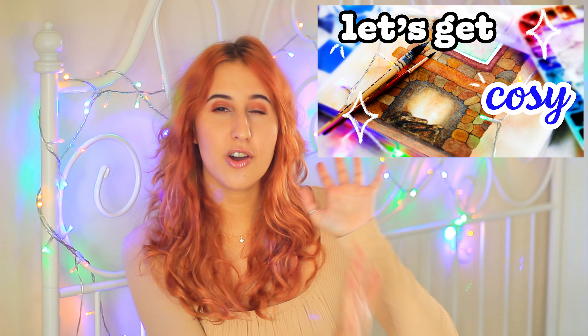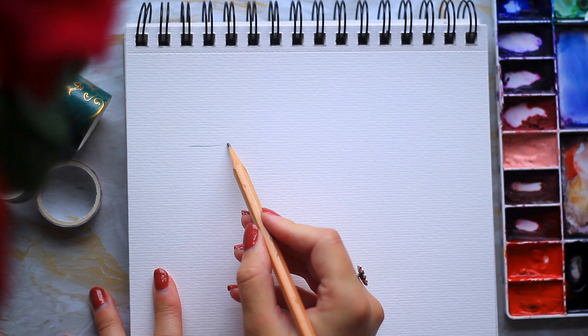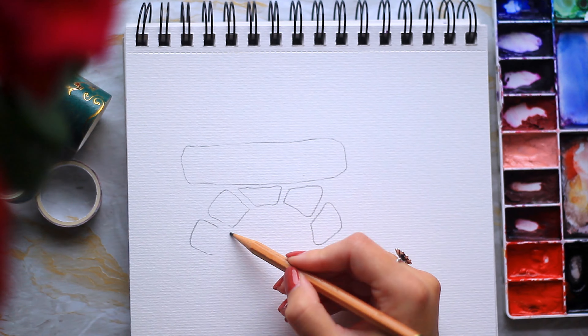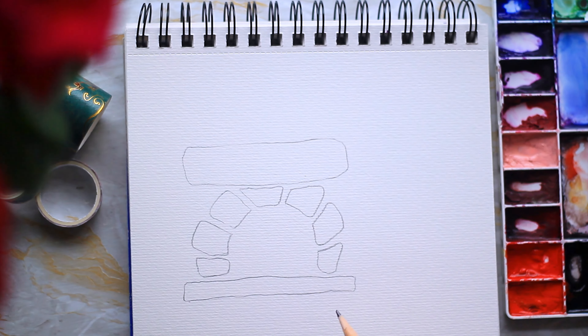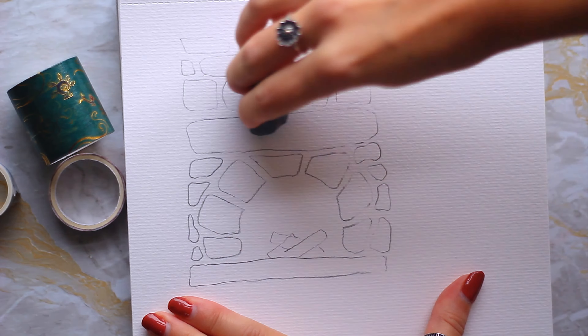For the second idea we're going to be painting a fireplace. I've actually done one of these before and it's on my channel — I'll leave it down below if you're interested. We're going to be simplifying it. First, grab a pencil and block in some shapes — I'm basing it off a painting I did previously. We're going to loosely add some bricks on top and some carving around the fire. The trick is to do lots of little shapes but leave a gap in between and make sure you don't put the shapes too close to each other.